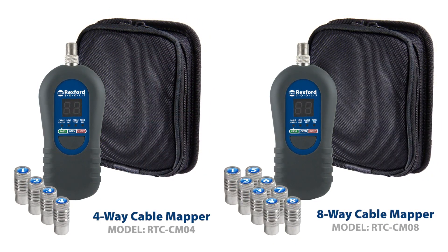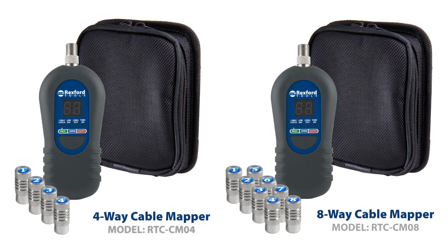Rexford Tools' coaxial cable mapper kits are available in two different sizes, both a four-way and eight-way version.